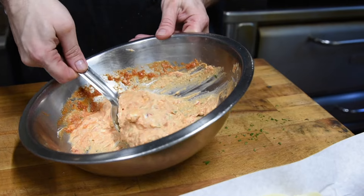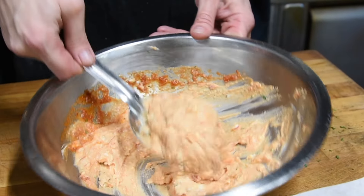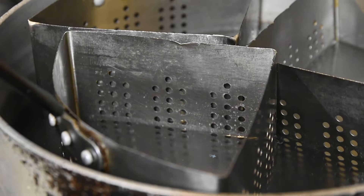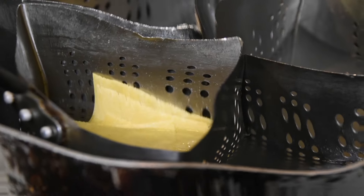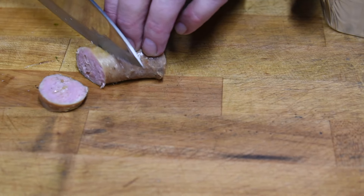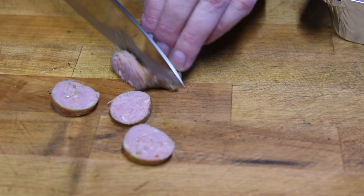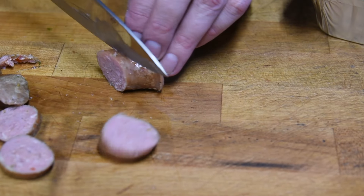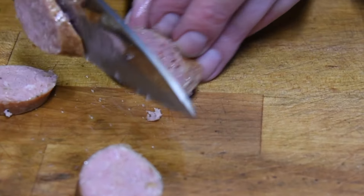When your ricotta cheese has this beautiful pinky orange peachy color, it's ready to go. We're ready to start building our lasagna. Let's drop our lasagna sheets in some hot water and let those cook for a couple of minutes. Let's take our sausages and cut them into half-inch slices — enough to fill our lasagna.